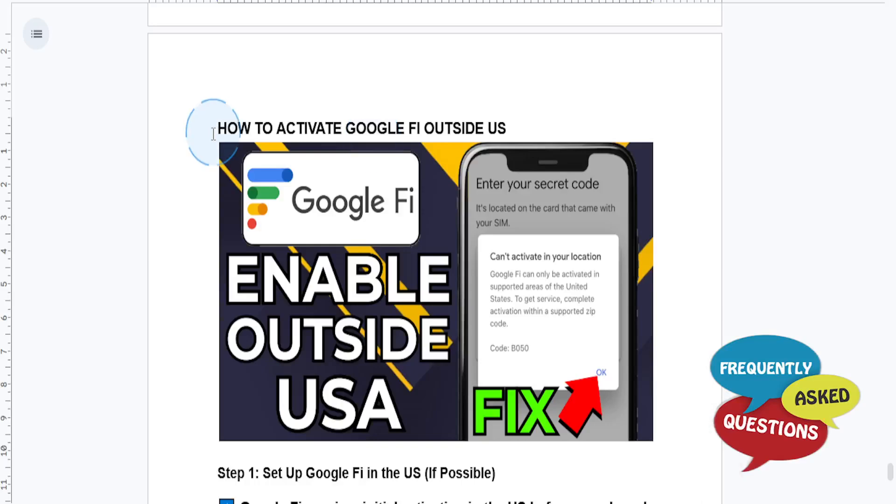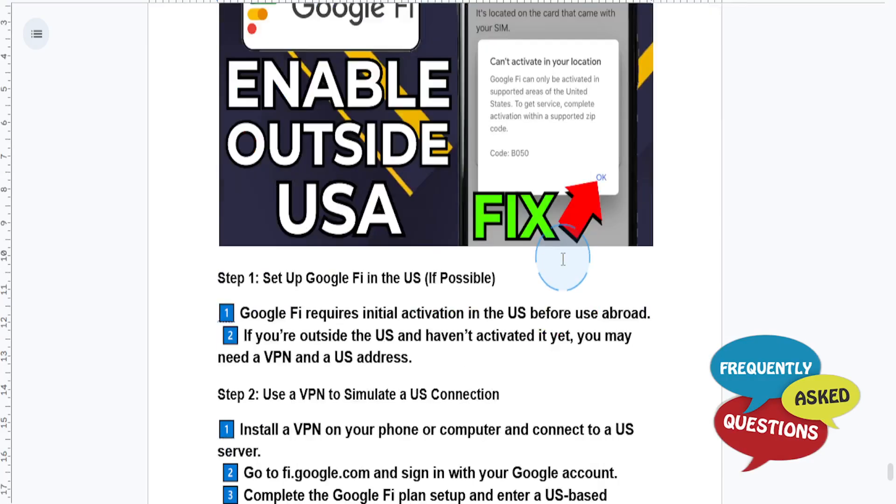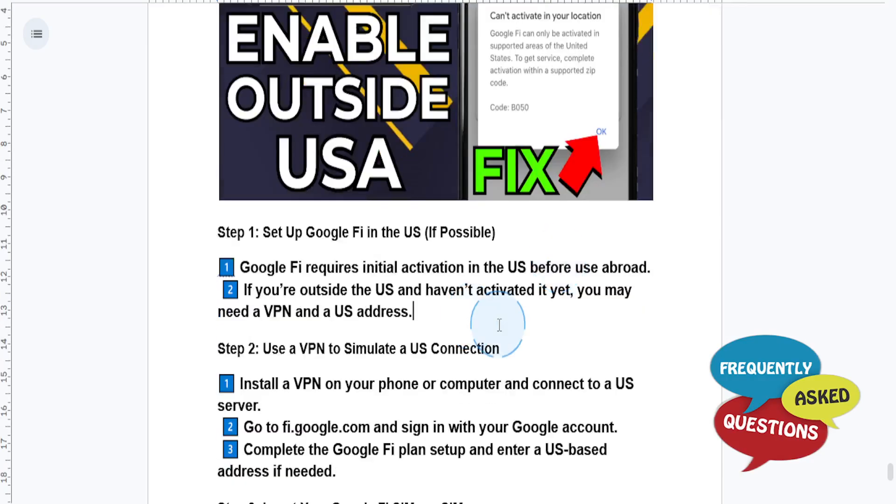Hey guys, in this video I'll show you how to activate Google Fi outside the United States. So if you get this error message, don't worry, it's actually simple.